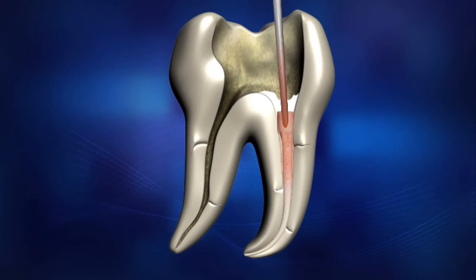Softened gutta-percha cone material will fill the root canal. Release the operation button. Push and hold the cooled pen tip, packing down and applying pressure to the melted gutta-percha to ensure all the lateral and accessory canals are filled.